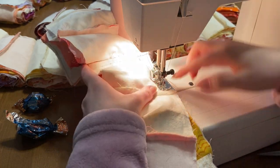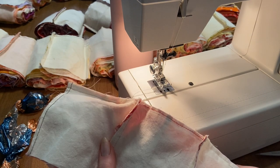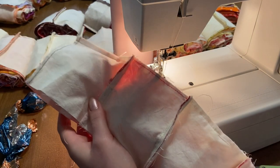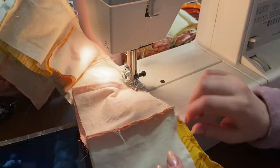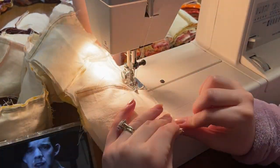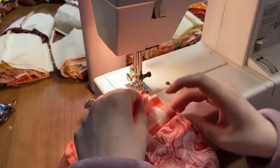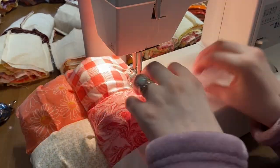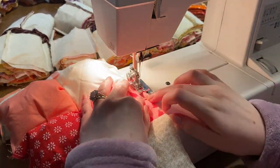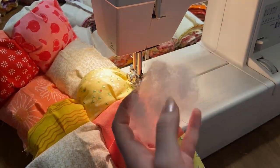I just sewed like seven squares and the bobbin finished on the first one — this happens to me way more than I'd like to admit. Refilling my bobbin is the bane of my existence, especially right in the middle of a stitch. Anyway, you're basically just going to repeat that process 18 times — stuffing, then pleating, then nesting and sewing together the next row, over and over again.